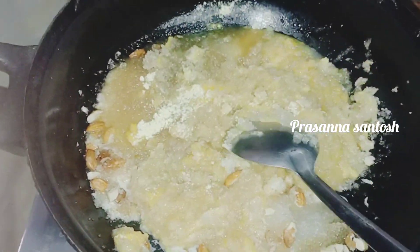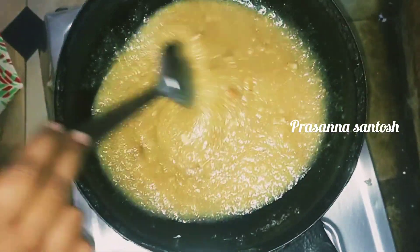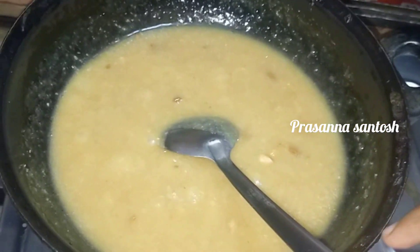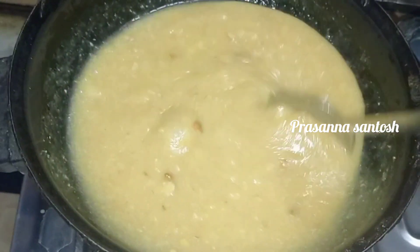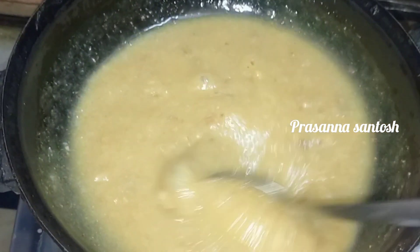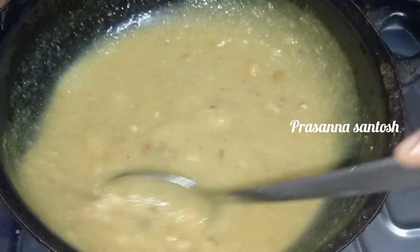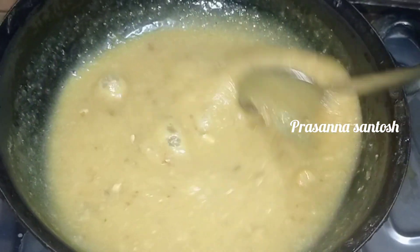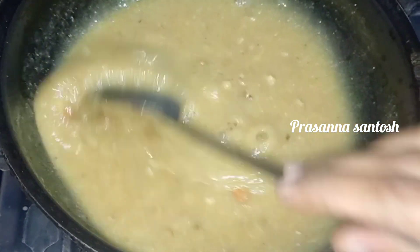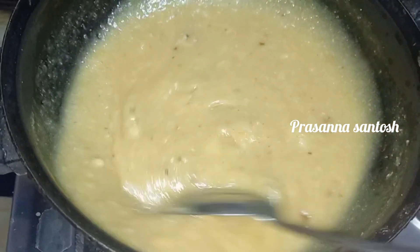We will put a pan on the stove. We will transfer it to a plate. I will add a little lemon yellow food color. We will cook the cream as well.